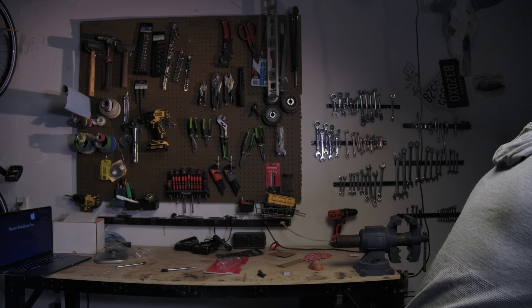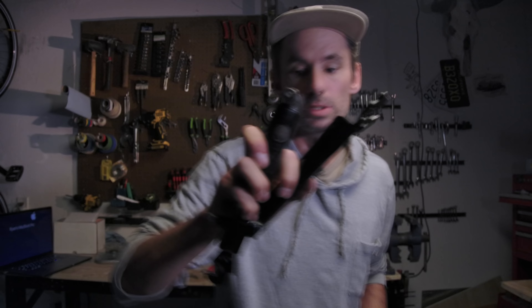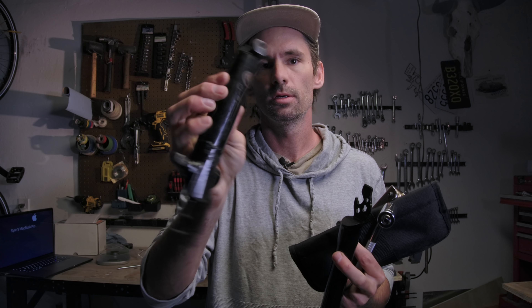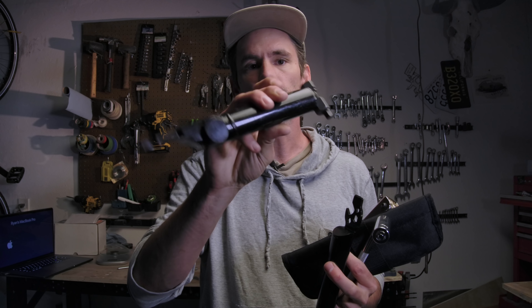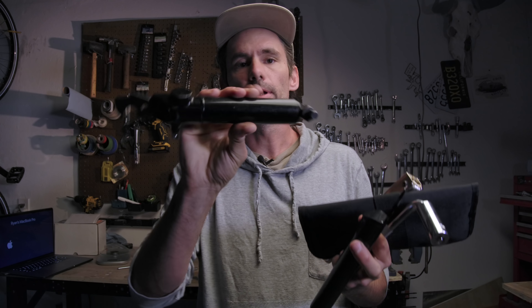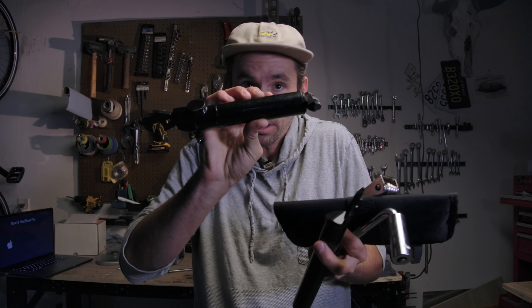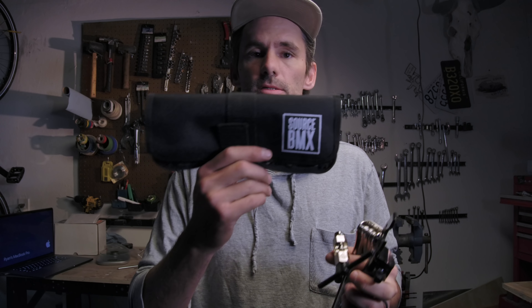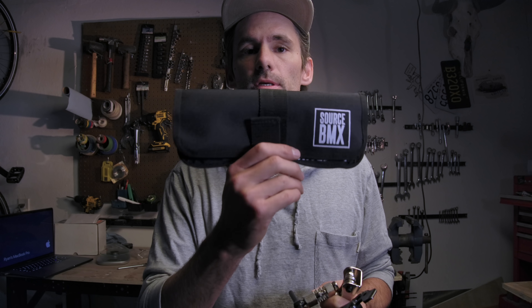It really depends on how much you're pedaling, whether you're riding parks, and whether you have a car. For affordability and pedaling around, the Tall Order. For usability and portability, a great middle ground is the Odyssey. For building your own kit, the tool wrap. And tools like the Shadow do everything you need. There's no one right answer for everybody, and that's okay.